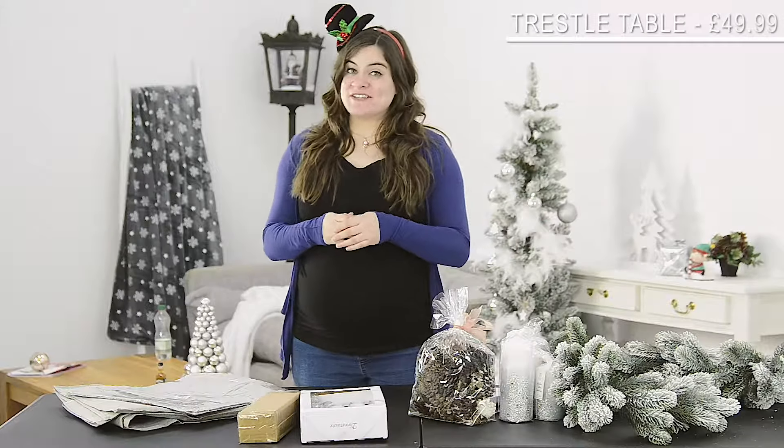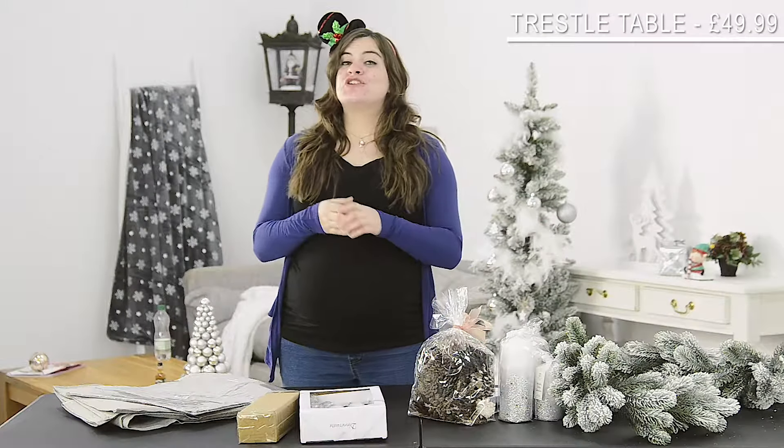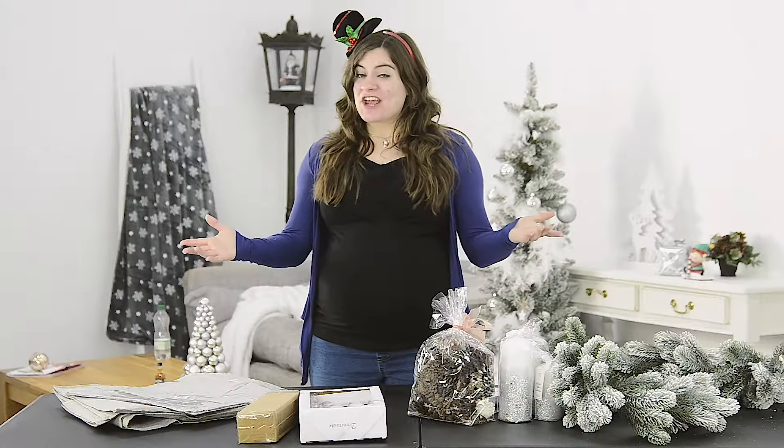I'm using a picnic table today. It's a great solution if your numbers are getting out of control. It doesn't break the bank and once it's dressed your guests will never know. Once your table is sorted you can start decorating.